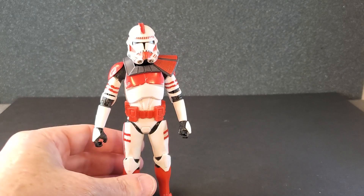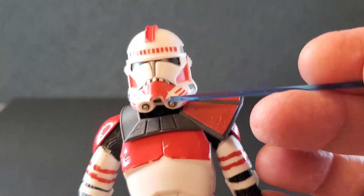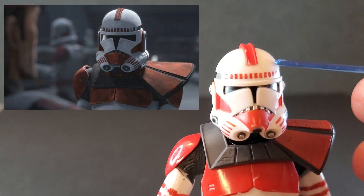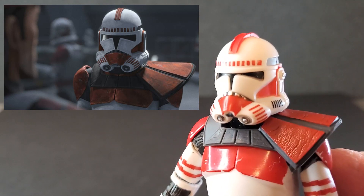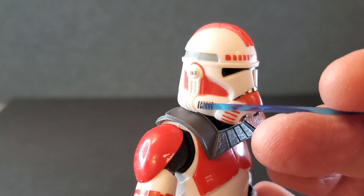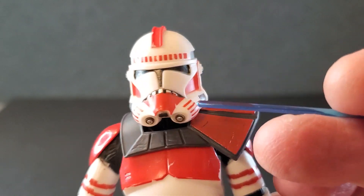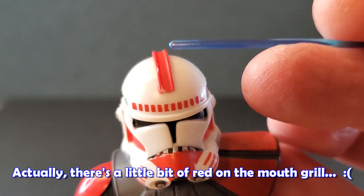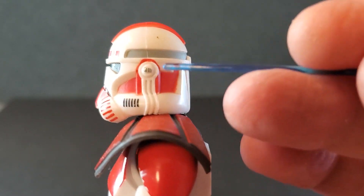I've got the clone Shock Trooper open, so let's take a look at him from head to toe, starting with the helmet. This looks fantastic — I love it. The first thing I noticed was the lines up here: there's no black line, which is accurate to the show. It's just red up here, and it looks perfect. All the other lines, the gray, the nice deep black on the visor, the grill on the mouth — this is well done. More clean lines. Good-looking helmet.